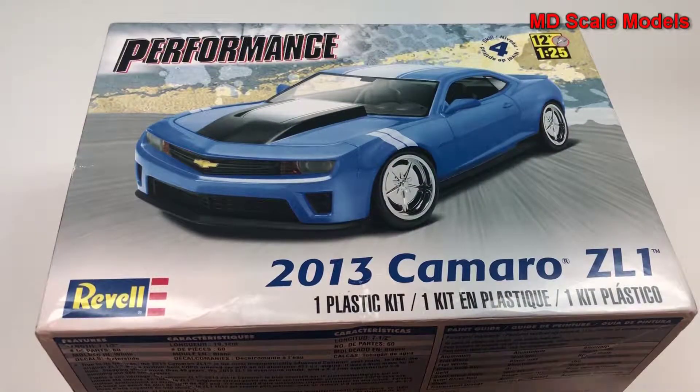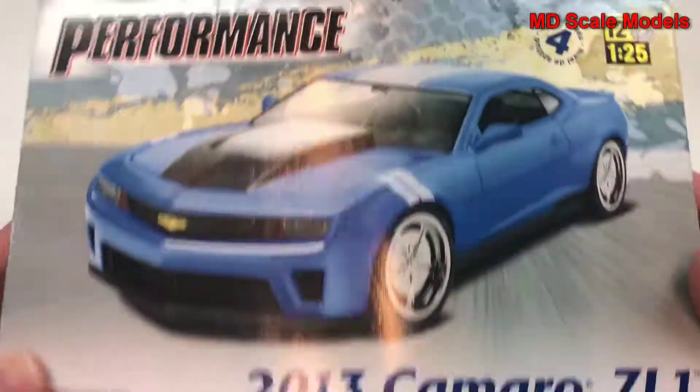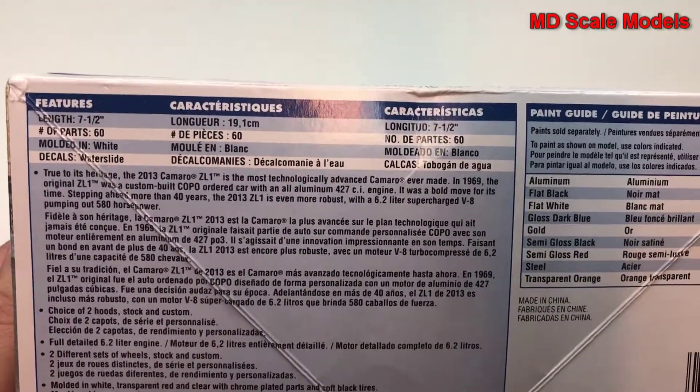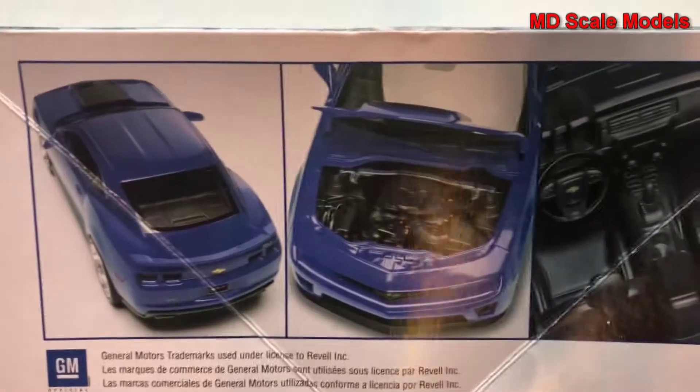This is a kit review of the 2013 Chevy Camaro ZL1. Here's a picture of the model — not very impressed with the look of that one. Here are the dimensions, some details, the colors needed, and some more pictures of the model.